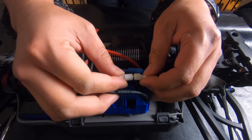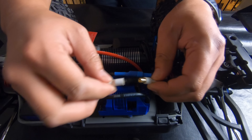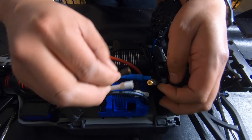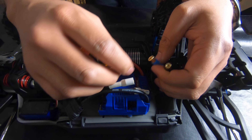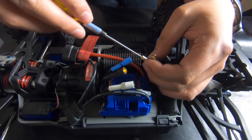See how this connector is really loose? That is really not good — there's a lot of current that goes through there and you don't want it that loose. The black one probably needs to be tightened too.